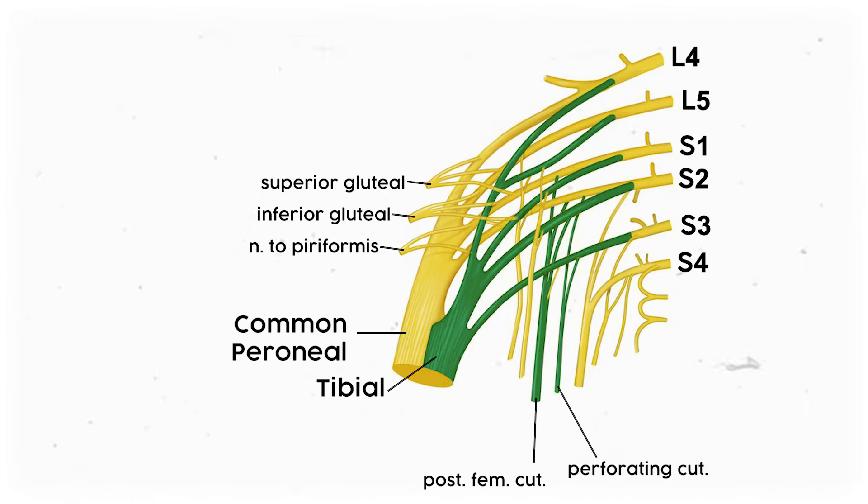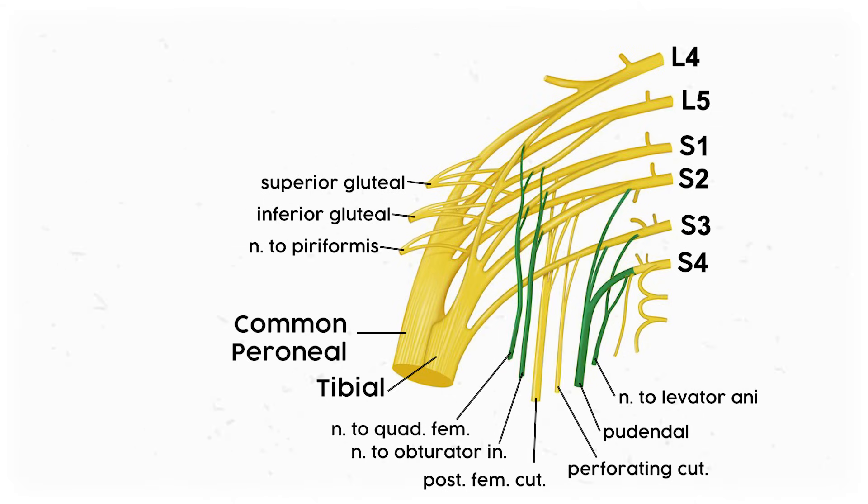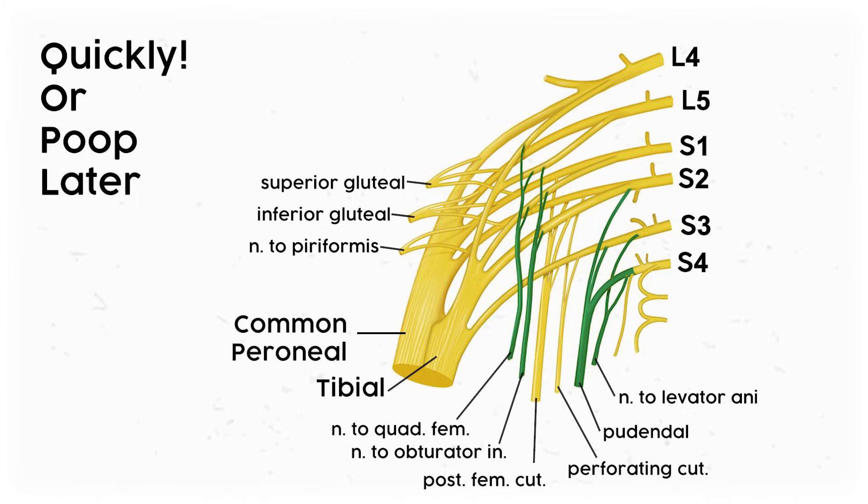The tibial portion of the sciatic nerve is such a good mental anchor, and the posterior femoral cutaneous is noticeably thicker, which makes me think it's going to follow the sciatic down the leg. Then the perforating cutaneous sticks in my mind because it's such a unique name. Finally, we move on to the anterior structures. From lateral to medial, we've got the nerve to the quadratus femoris, nerve to the obturator internus, pudendal nerve, and nerve to the levator ani — put them together and it's QOPL. A fitting memory device is 'Quickly or poop later.' If you've got a good mnemonic, drop it in the comments. Now we have a fully labeled sacral plexus.